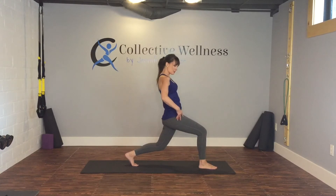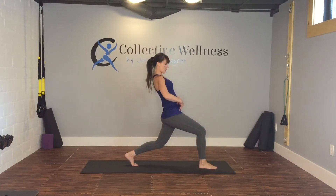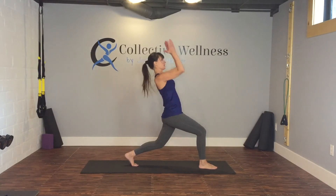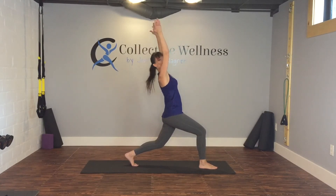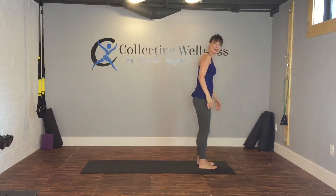Drop the knee, lift the chest as we go into sun salute — lifting the chest up, rocking the hips back, and then reaching for the sky. We're going to hold one breath. Inhale, exhale. Release, shake it out.